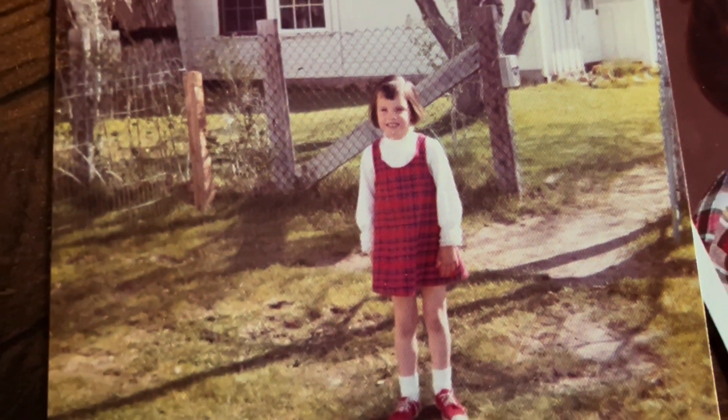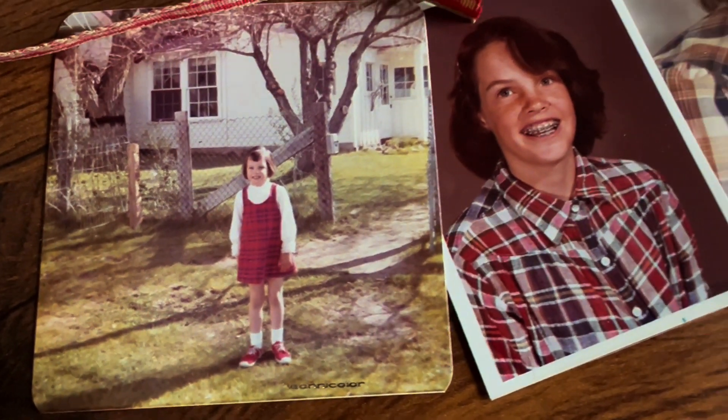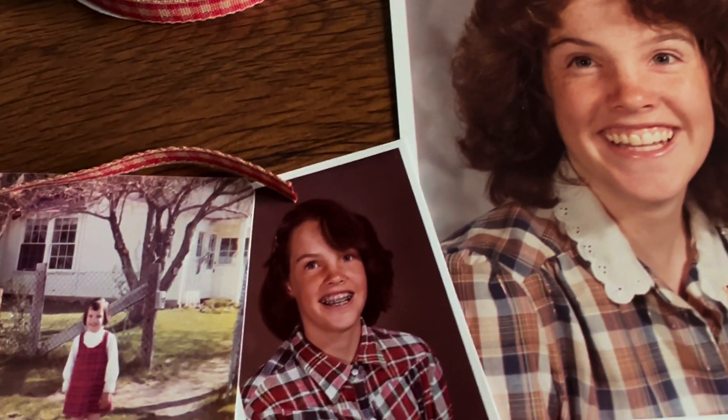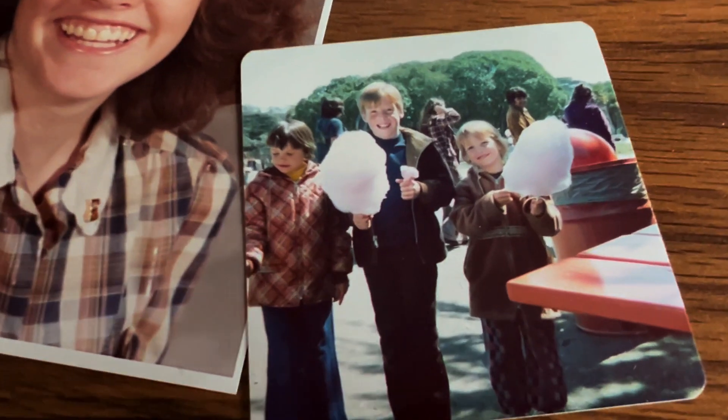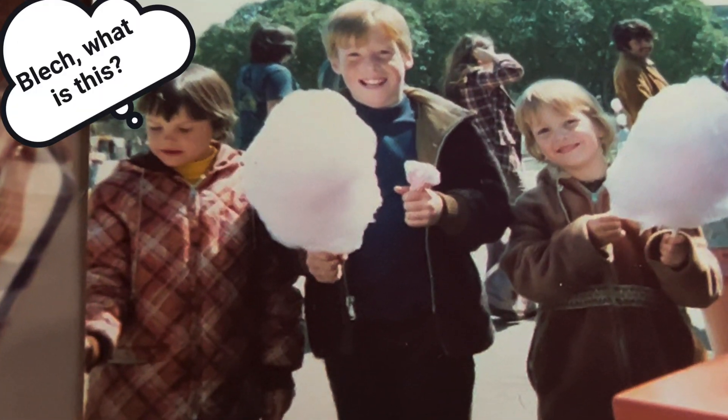Ever since I was a wee lass, I've been a big fan of plaid. As you can see, all through the years, it was one of my favorite things to wear. You might say I was a plaid-loving, cotton-candy-hating kind of individual.